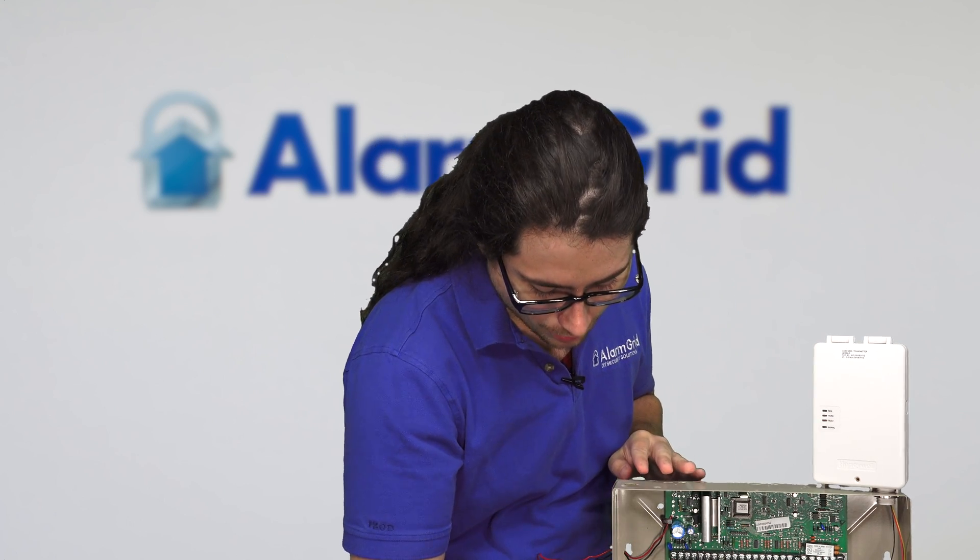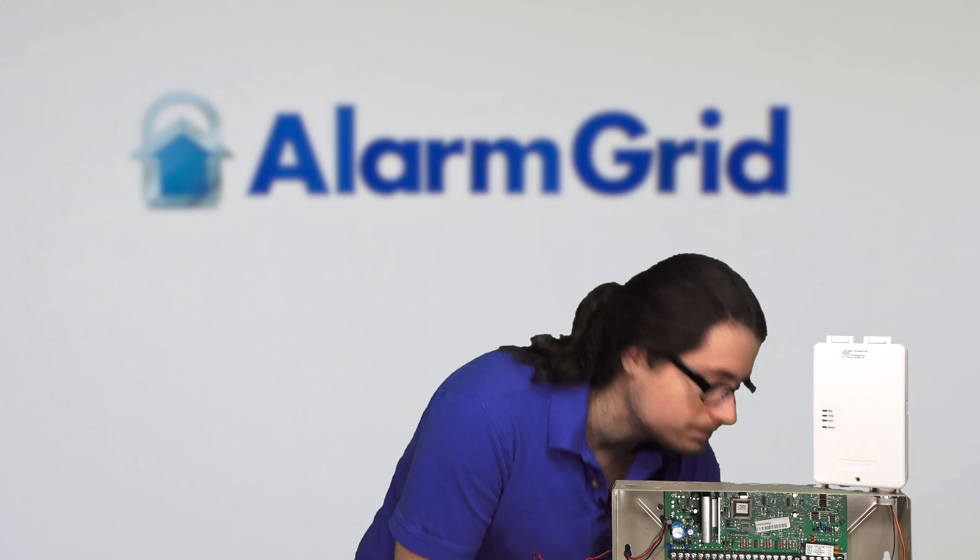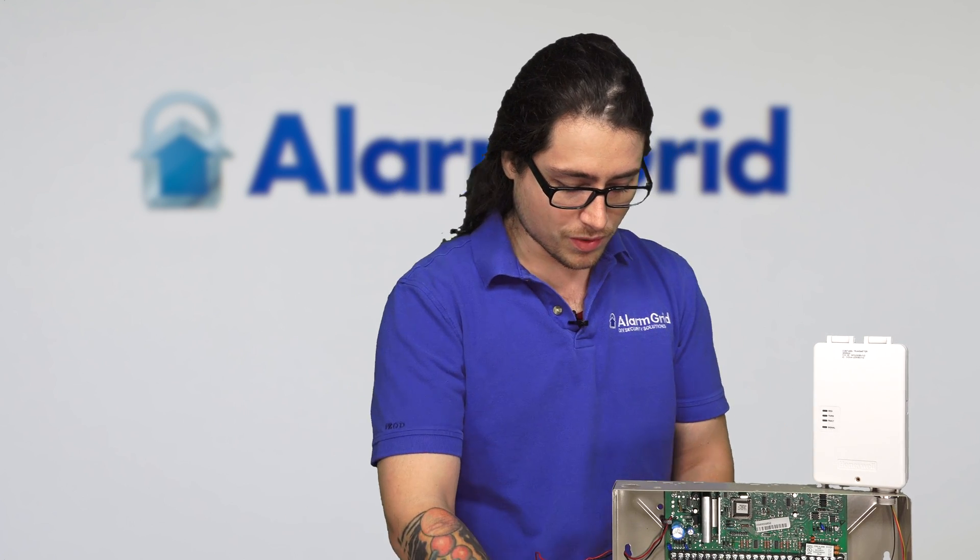This can take about a minute or two. For the sake of timing in the video, I've already installed this communicator before and I do know that it can get signal - we've tested it before. So in this case we're just going to say the signal is good. I'm going to power the system back off again with the LT cable, simply unplug it. System is powered off, LEDs are killed. So now what we're going to do is wire in the data connection - this is going to be how the communicator works with the panel and how it's going to communicate with us, the alarm dealers.